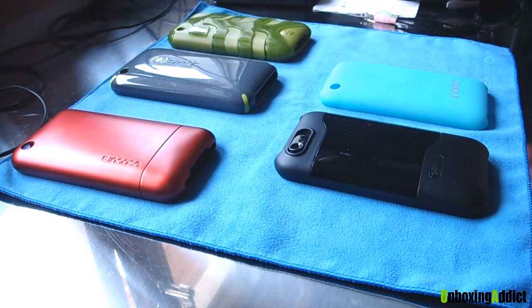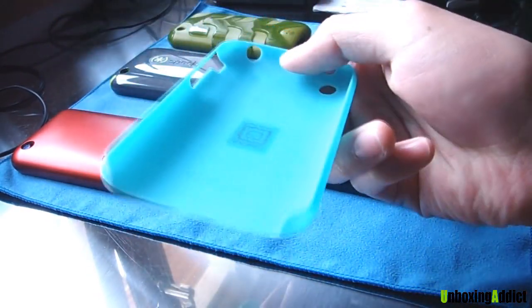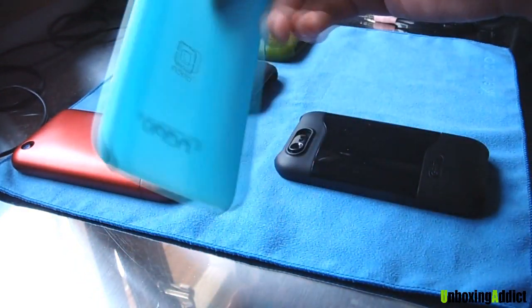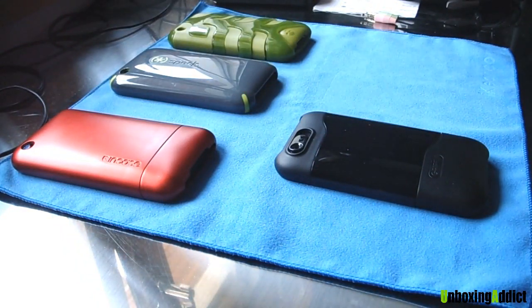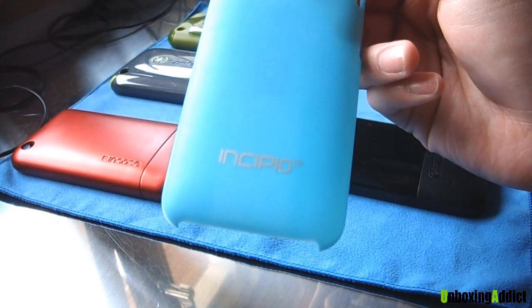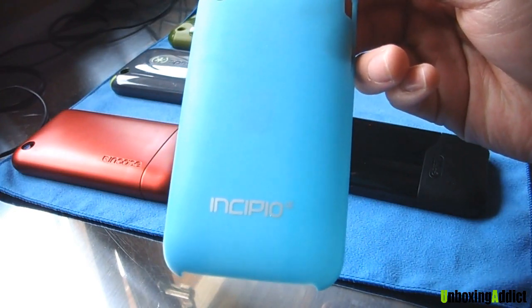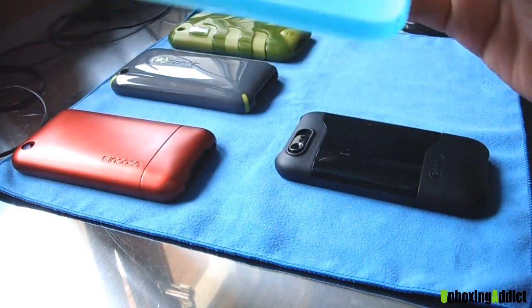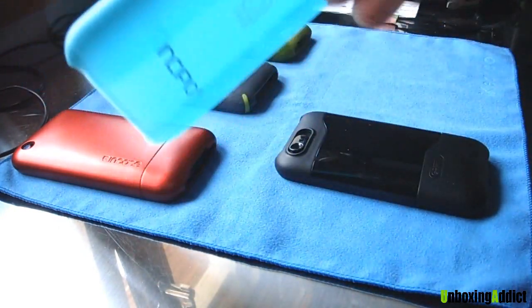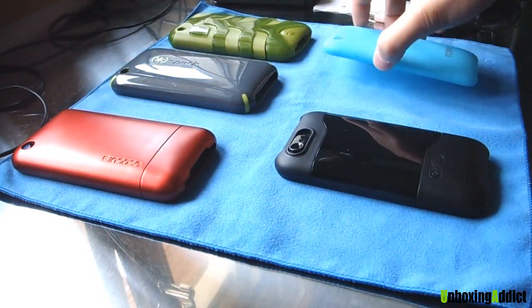Why I have chosen the Incipio Feather is because it's slim. Sometimes you don't want to bring your bulky case and you want to have just a little bit of things in your pocket. So this is the minimum you can have for a case. It's very light — I really like it.